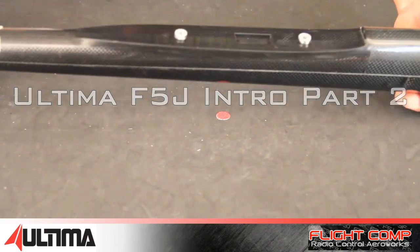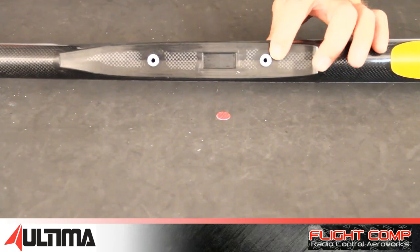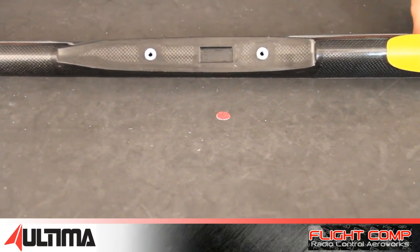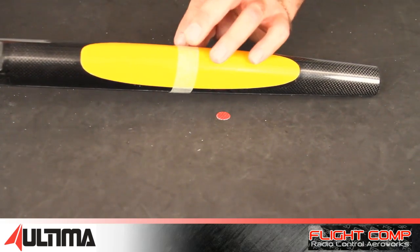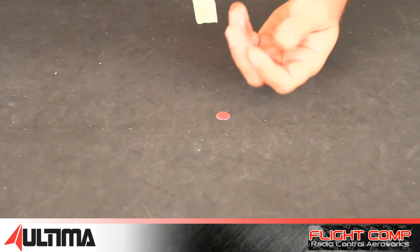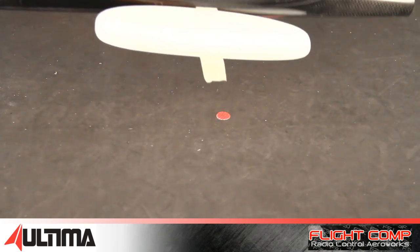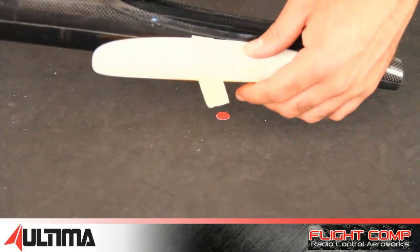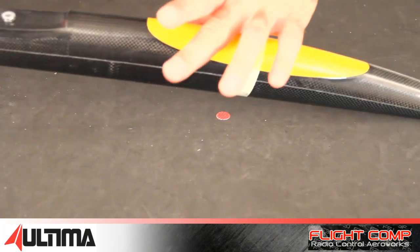Here's the fuselage. Here's the detail on the wing saddle. You can see the aluminum inserts for the wing bolts and the recess for the DB9 connector. Canopy area here — pop this guy off. You have to do your own hold-down system for the canopy, maybe just a carbon rod glued in. Obviously this fuse is all carbon, so it is not 2.4 friendly, so you'll need to run external whiskers.